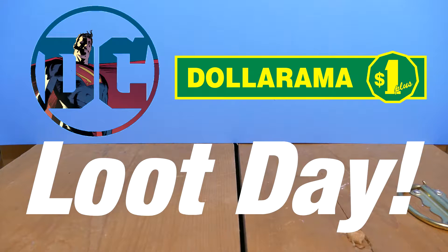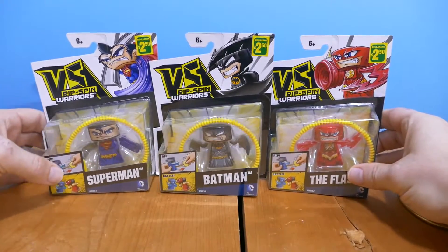It's DC dollar store loot day, hooray! I have a whole bunch of stuff to show you. I've been around my local dollar store and I found a bunch of stuff.